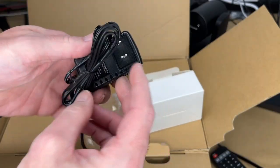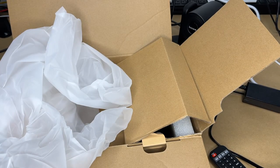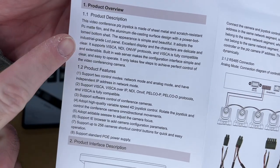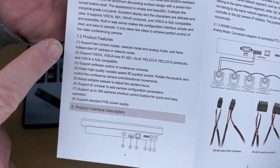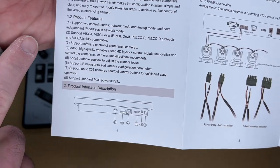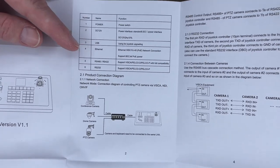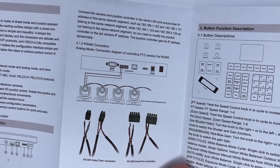Now let's check out the controller. In the box there's a manual, a 12-volt 2-amp power supply with around a five-foot cord, and the keyboard controller. The manual covers the protocols it supports, two control modes — network mode and analog mode — independent IP addressing in network mode, software control of conference cameras, a variable-speed 4D joystick, focus adjustment, support for up to 256 cameras, and power-over-ethernet capability.